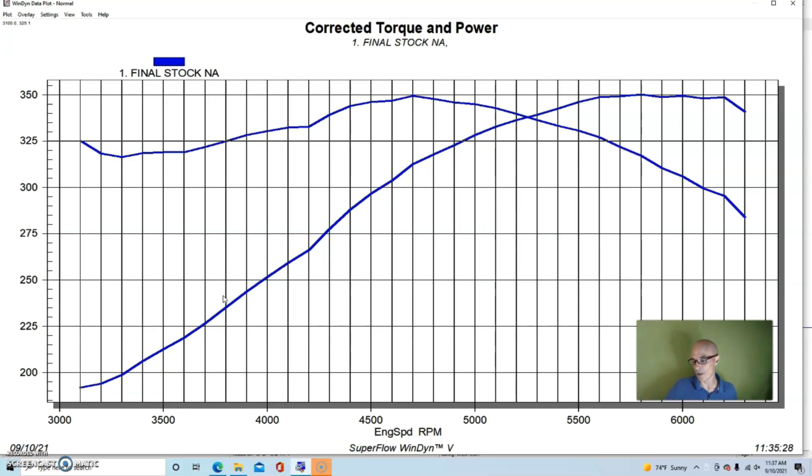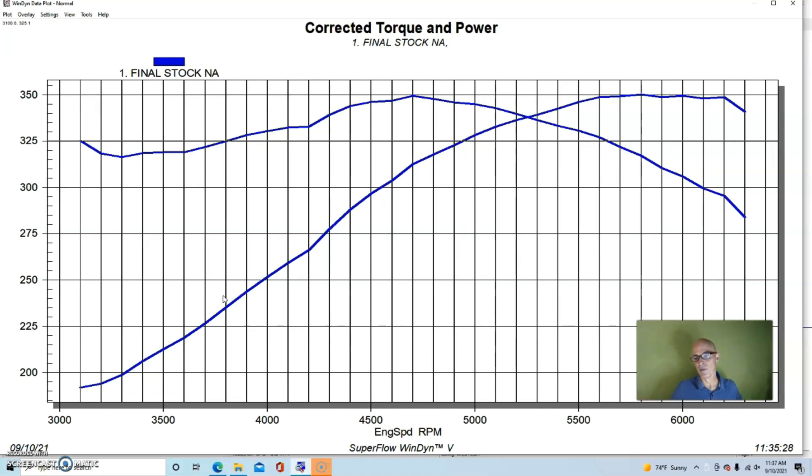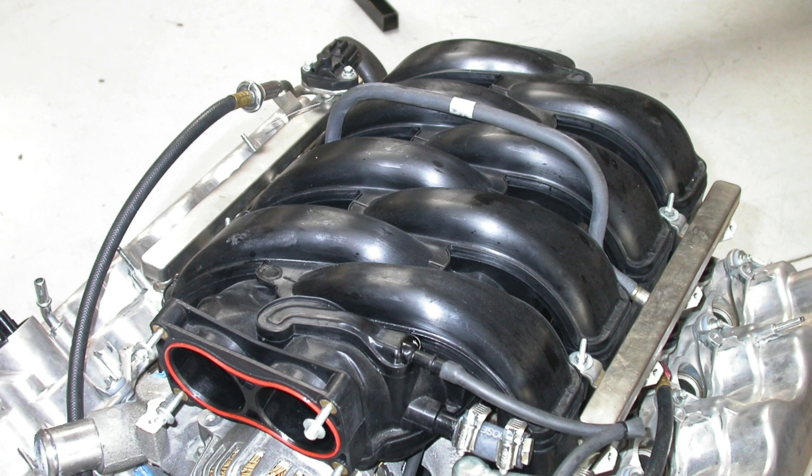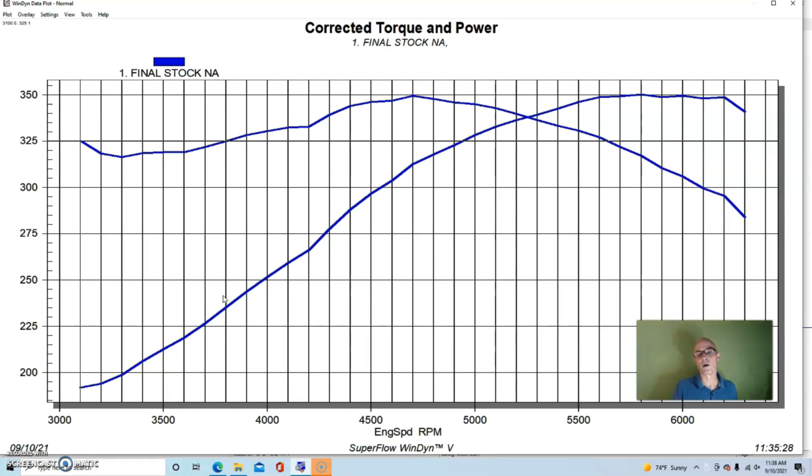We worked from that prototype design to a final design that would work inside the car. We actually put a lot of miles on the vehicle with this manifold installed - the system worked very well. Here's a photo from inside the engine bay showing it hooked up to the factory air intake and all the factory lines. It was designed as basically a replacement for the factory intake manifold.